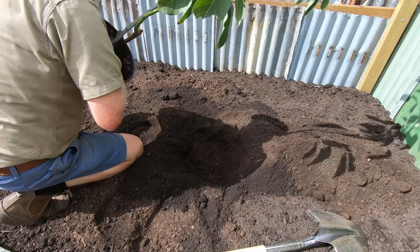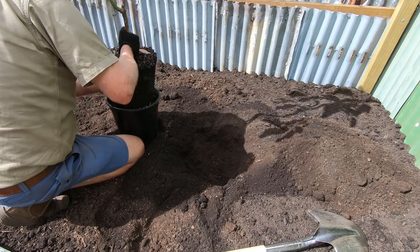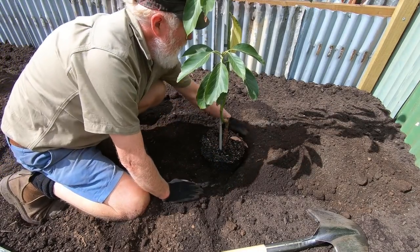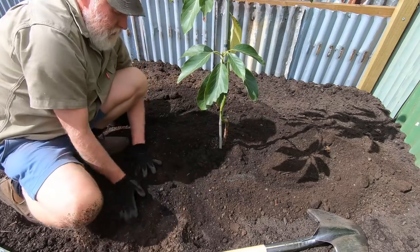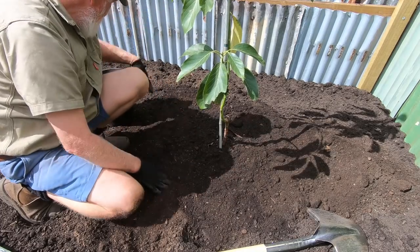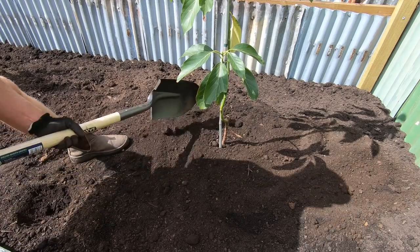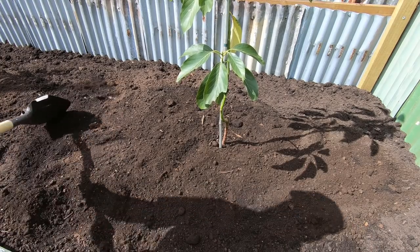Just a gentle squeeze to loosen them up — the roots are good. As I've backfilled it, some of the compost is mixed in with the soil directly around the roots, which is probably a good thing. I could have put these trees in and then come back with the compost, but I thought it easier to do it the other way around. I'll probably add more compost as the years go by.